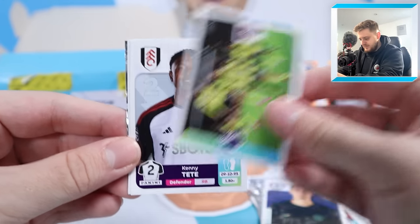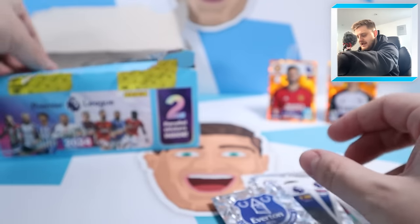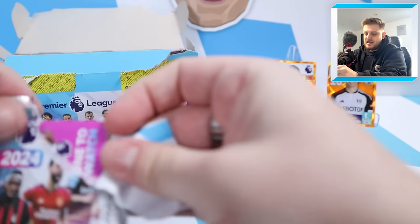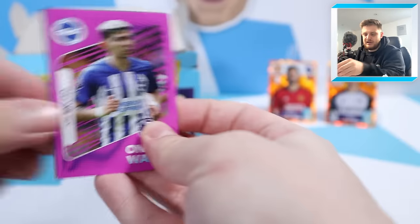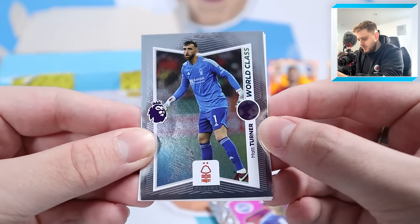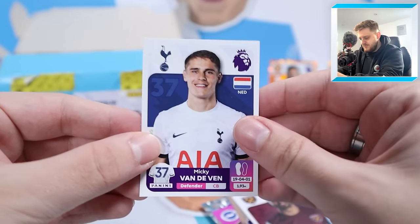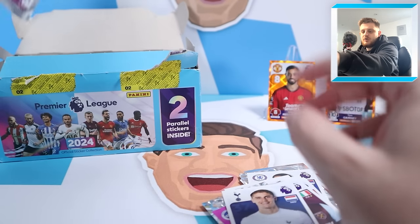Burnley team celebrating a goal, Kenny Tete, Elliot Anderson, Robert Sanchez and the Everton badge. The lovely shiny stickers in this collection for both the captains and badges even look smart when stuck in. Matt Turner, World-class, Ola Aina, Emerson, and Mickey van der Ven for Tottenham Hotspur - a very, very good centre-half, unfortunately out injured. Let us know in the comments, Spurs fans.